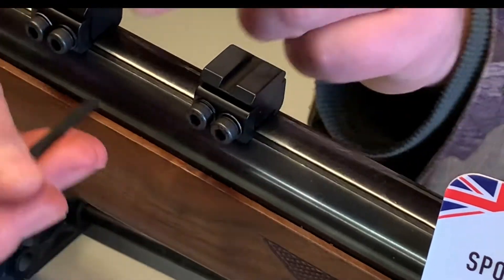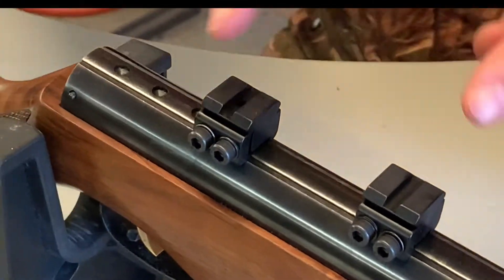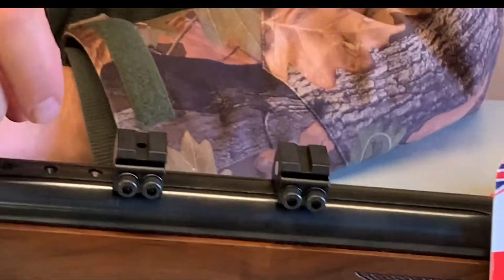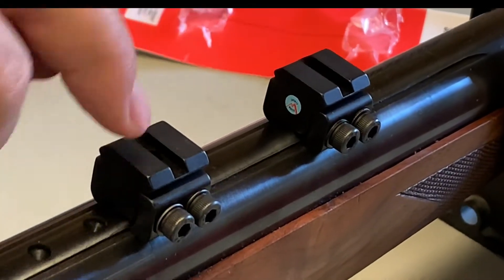You lock those into place onto the rail and you can space them however you want. As you can see, I've come from an 11mm rail and now you've got a Picatinny/Weaver star that'll accept the locking bar for your mounting system.